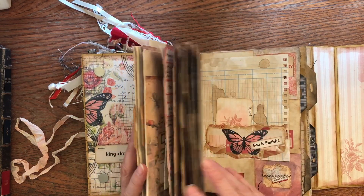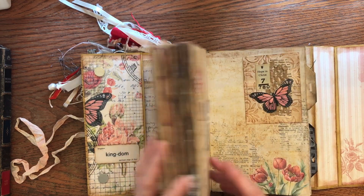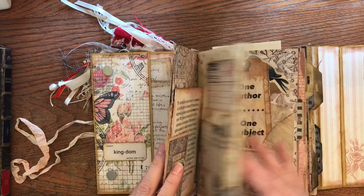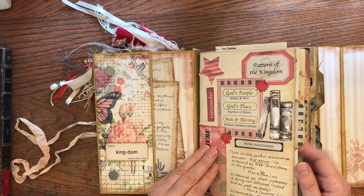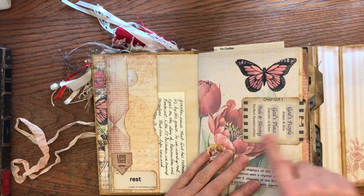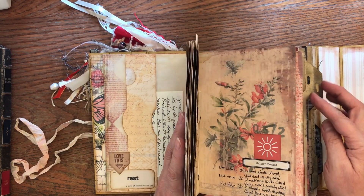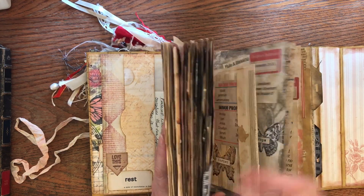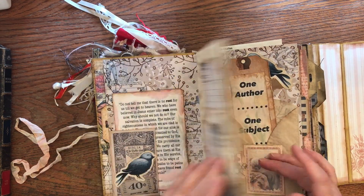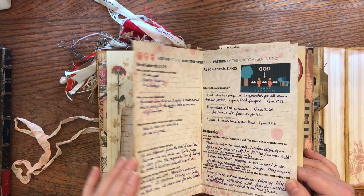I'm not going to go through everything since I did flip-throughs for the group as we went along, but I just wanted to give you a little look at what I did. I'll point out a couple of things. I made tabs for each section — there were nine units in here — so the tabs help me quickly find which unit I want.